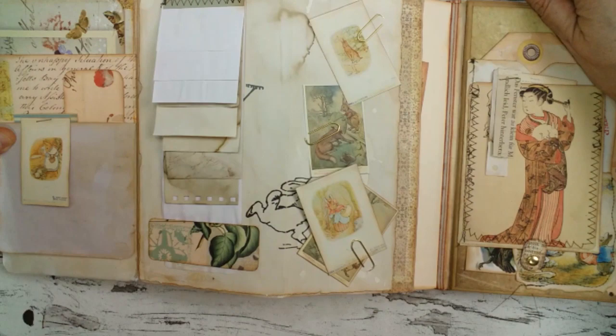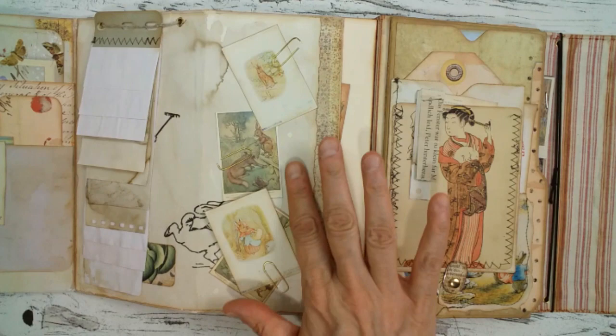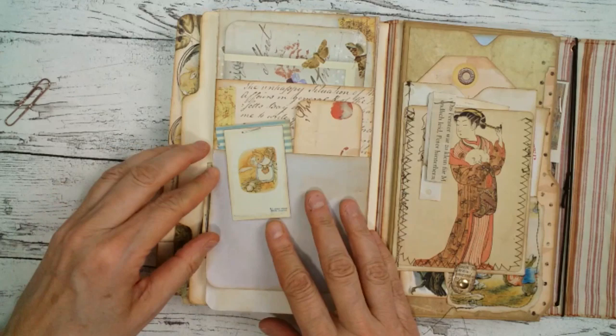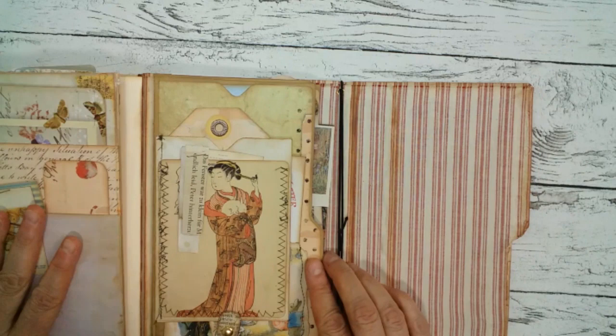You can open this totally up. Here is a little notebook section and I put some paper clips on there so you can clip little ephemera pieces in there. It closes like so and this paper clip helps to close it.